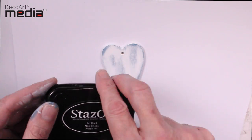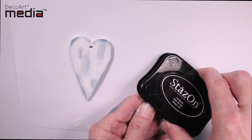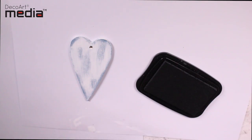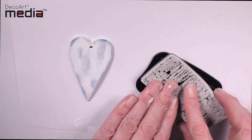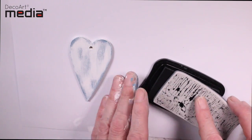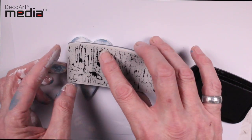I'm going to use black StazOn for this because I know it won't shift when I put more layers on top — it's going to be permanent. I've made sure I've got a really juicy pad here and I'm going to fully load the stamp up and then stamp flat onto the surface.